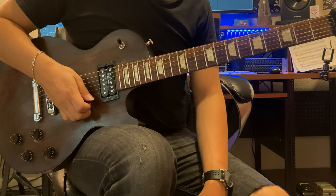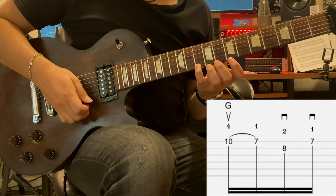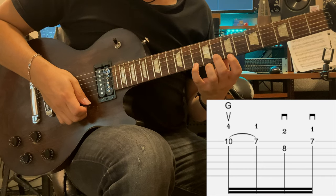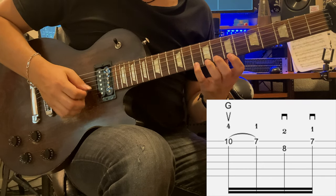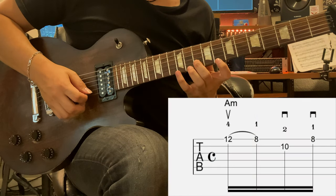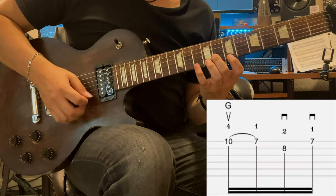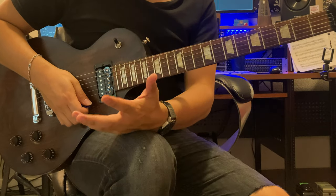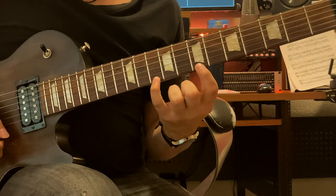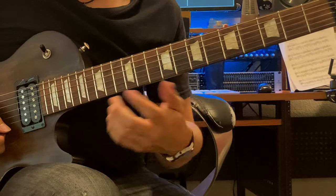So we have that A minor shape. Now we're gonna turn it into major. We're gonna scoot over to the 10th fret with our pinky, and my index finger is gonna be on the 7th, and my middle finger is gonna play the 8th. So I've got the A minor, then G. You notice that the major arpeggio has this shape to it — you're a minor third in between on the top, two frets away.